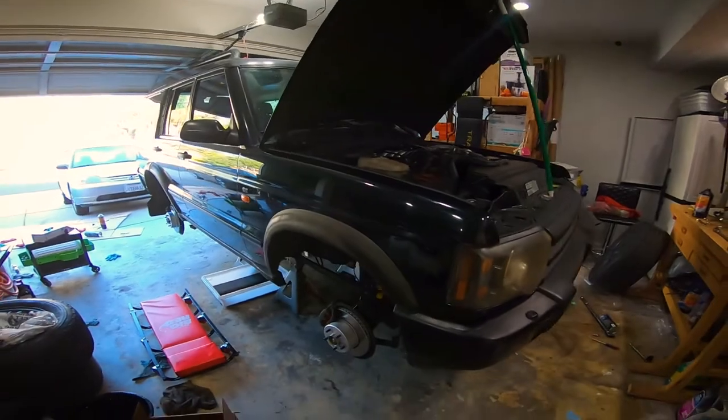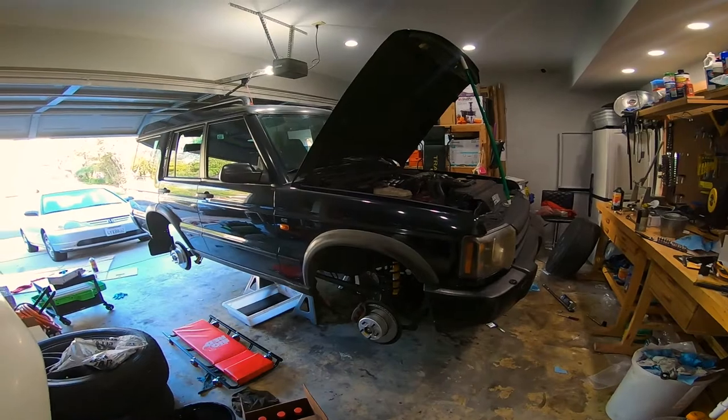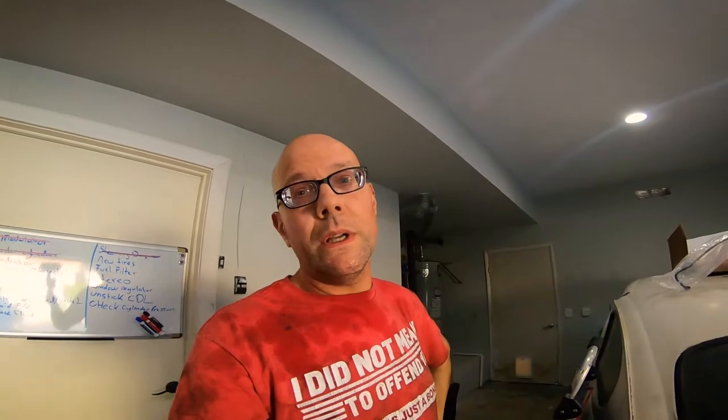Unfortunately the battery died on my camera partway through draining the transmission fluid, so you guys won't catch that part. But the whole thing is done — I'm about to take it off the jack stands and I'll give you guys an update on how it runs in the next video. Thank you for joining me, hope you guys enjoy it, and I'll see you next time.